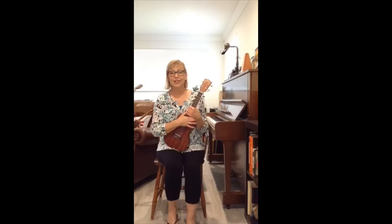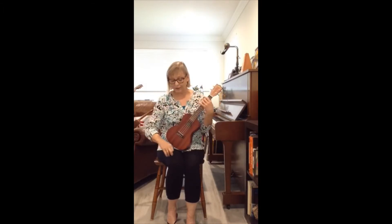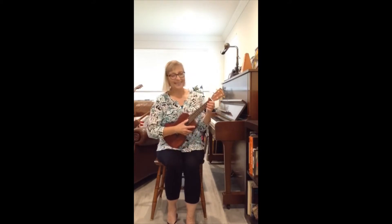Are you ready to do open, shut them, open, shut them, give a little clap, clap, clap? And you remember the creepy crawling goes down to your knees, a little tap, tap, tap. Let's sing together.